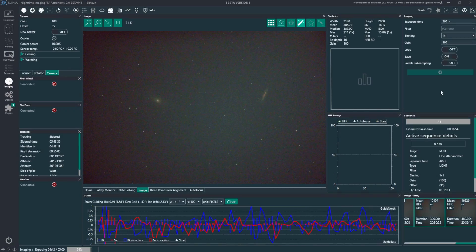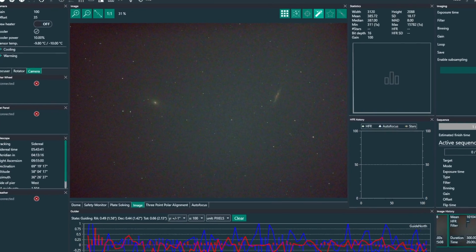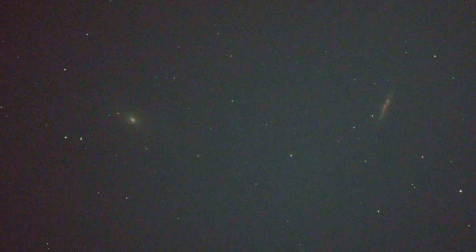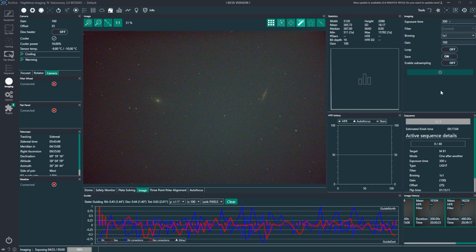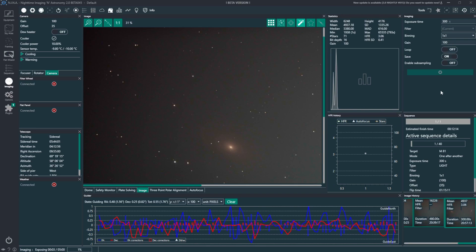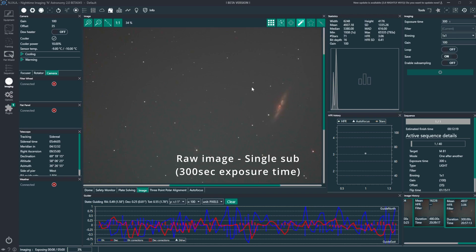And now I can hopefully do some imaging. For the first light with this telescope, I decided to go for two targets I never image — it's the galaxy M81 and M82, Bode's Galaxy and the so-called Cigar Galaxy. Two beautiful targets. And then I checked for star sharpness and star trails.